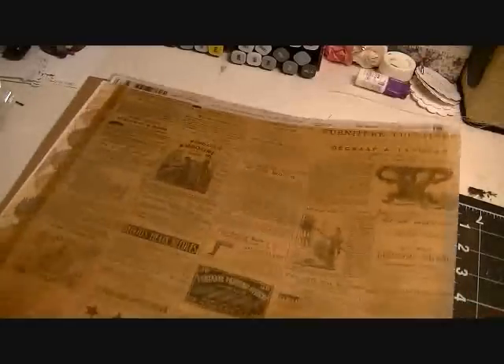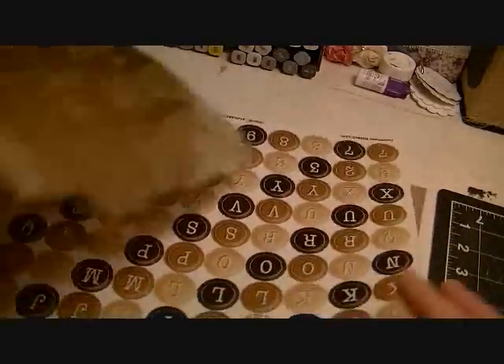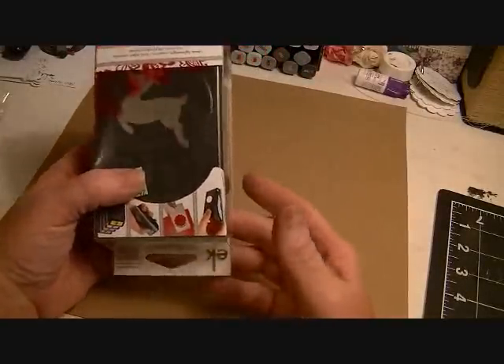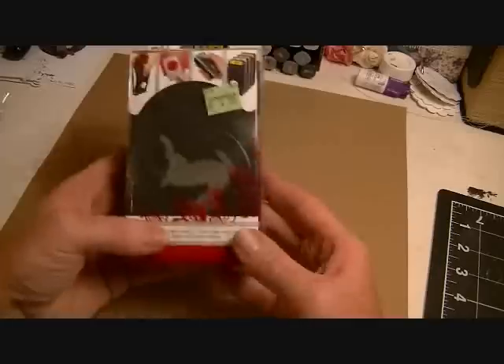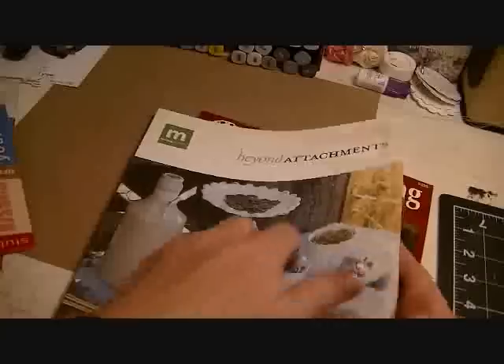There are some vellum sheets — vintage ads — plus an overlay of some kind, another vintage ad vellum sheet, and another set of alphabet stickers. There's an EK Success reindeer punch that I got from Goodwill brand new for $4.99. I'm also throwing in two idea books: 'Scrapbooking on the Wall' and Making Memories 'Beyond Attachments.'